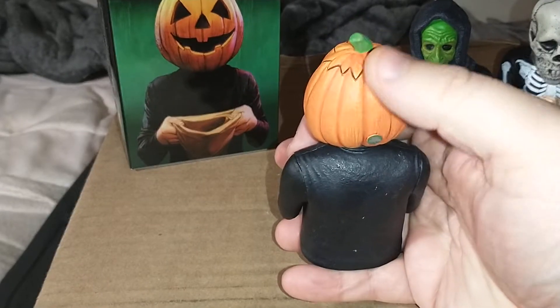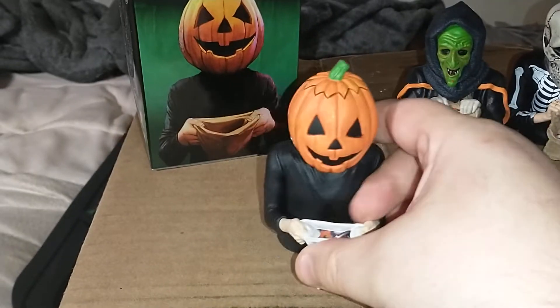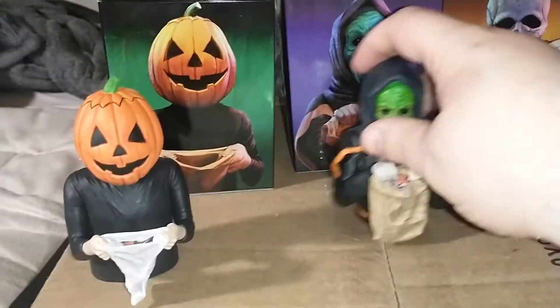My favorite — here we've got the pumpkin mask. Some candy in the bag, really, really nice detail. You can see the lines in the top of the mask and the silver shamrock — just really, really quality.